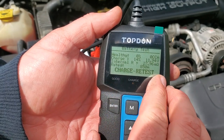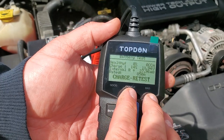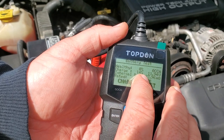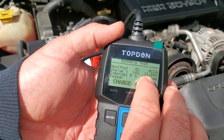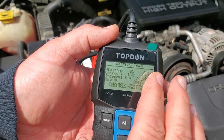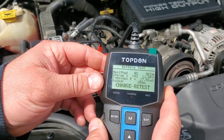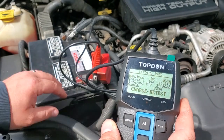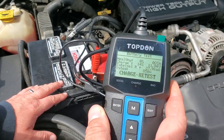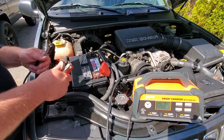It says 'charge and retest' — it doesn't even give me a reading, that's how bad this battery is. Health is at zero percent, charge is at 40 percent, reading 11.94 volts but it's got no amps. We'll give it a charge and see if we can get any signs of life while we go shopping for a new battery. I don't think any charge can fix this. Let's hook up the charger — I've got my AMP Peak smart charger, red to red, black to black.